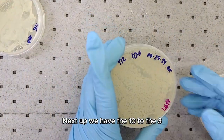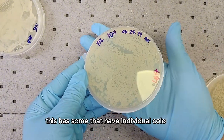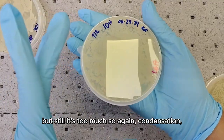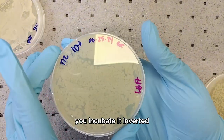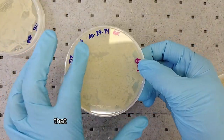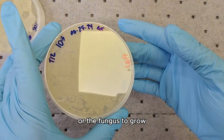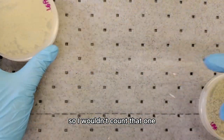Next up we have the 10 to the 3. This has some individual colonies but it's still too much. There's condensation, which is why when you incubate it, you incubate it inverted so that whatever is on the lid won't fall onto your agar that has the nutrients for the bacteria or fungus to grow. This plate has a lot, even though colonies are individualized, so I wouldn't count that one.